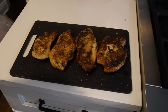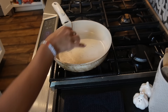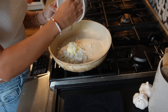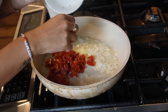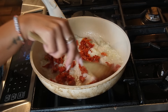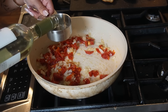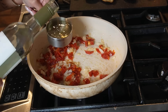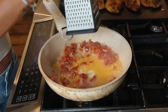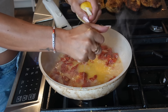We have our chicken set aside — look how delicious that looks. Now we're making the sauce. We're starting with some butter and our chopped onion, then adding in the sun-dried tomatoes and letting that cook up a little. It smells so good. Then we're adding half a cup of white wine, some lemon zest, and some lemon juice.